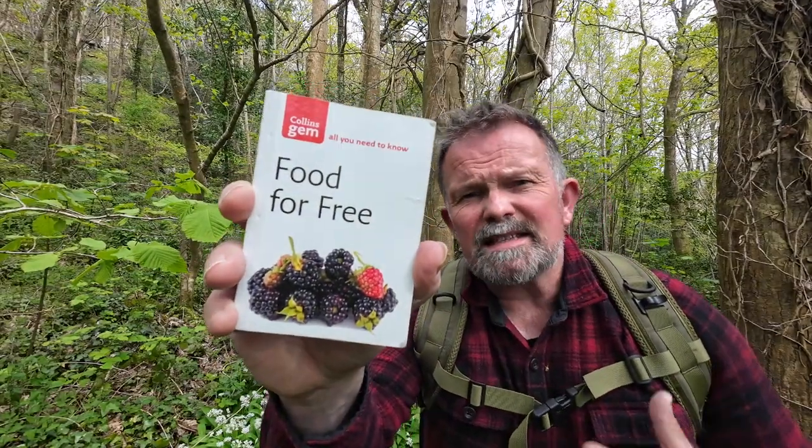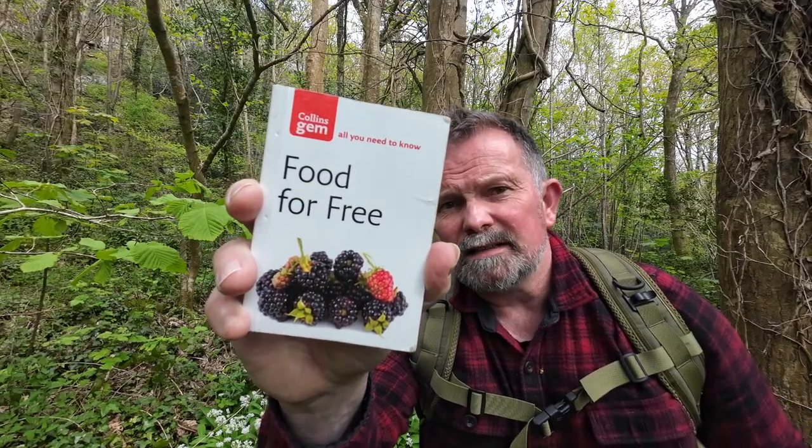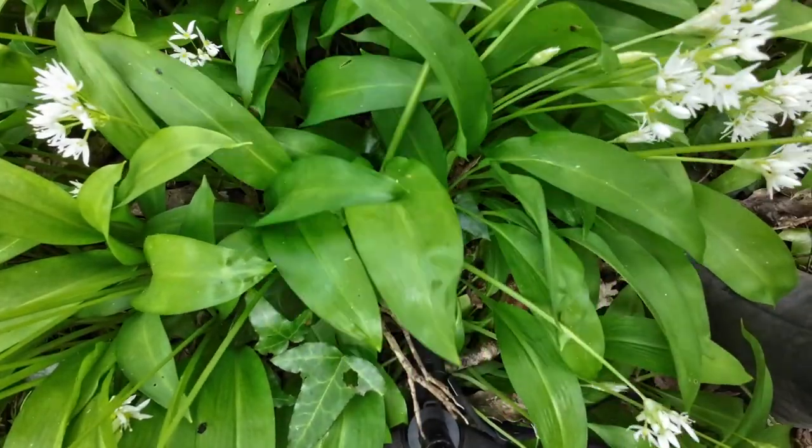No matter how experienced you are, this little pocket guide makes an invaluable companion when you're foraging. One more quick but important warning: if you're foraging along footpaths and public rights of way, be careful what you pick close to the path. A lot of people walk those paths with dogs, and I know you know where I'm going with this.